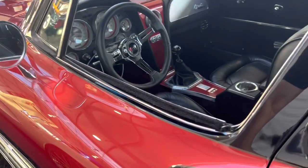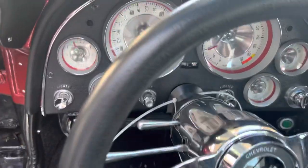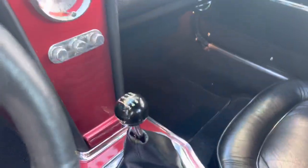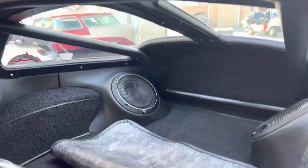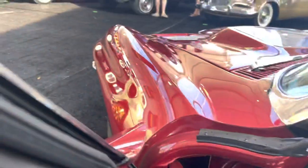Let's take a look at the interior. I just love all the custom features on this, all the gauge package. You've got a 6-speed in it. The late model Corvette driveline's got aftermarket speakers in it. This car shows so well. Such a nice custom job.